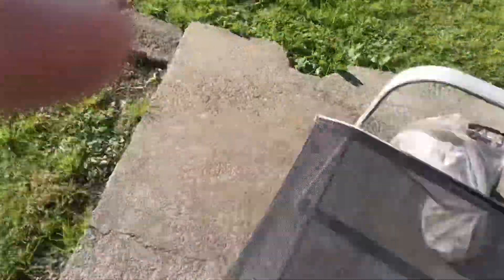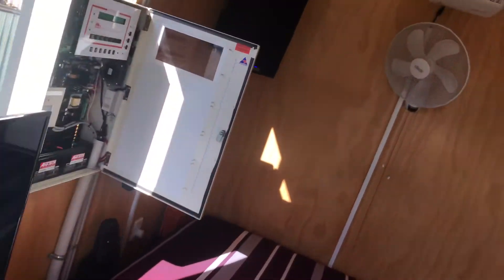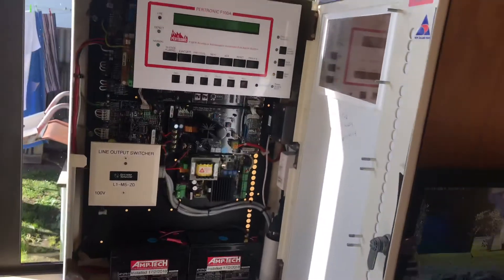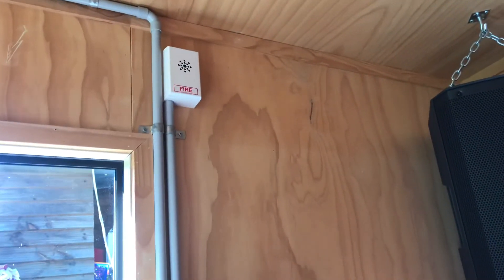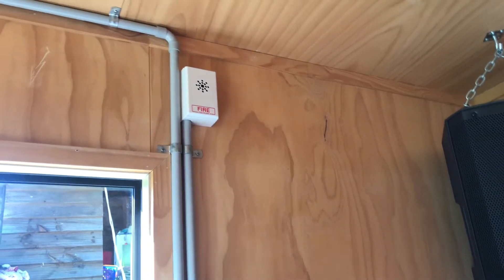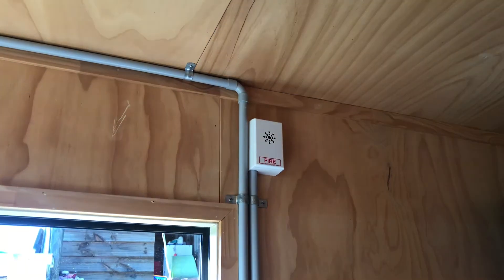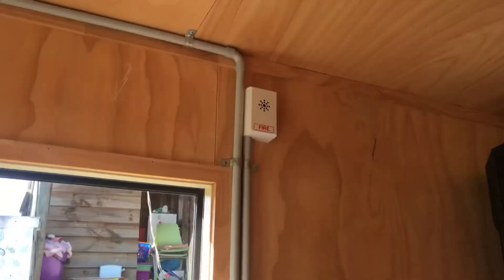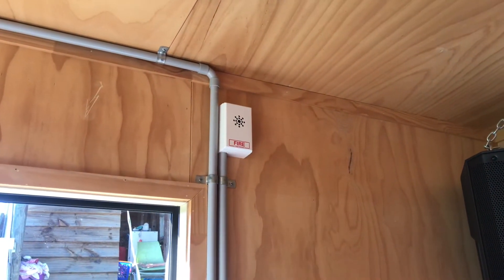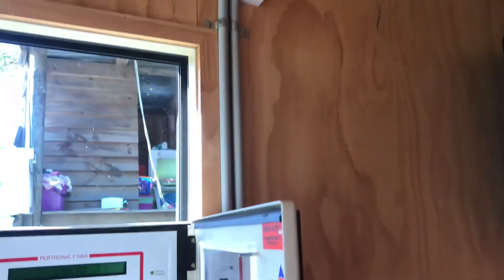And then we've just got the last speaker which is in my room. Okay, now we're outside my room. Let's do it one last time. This is a test of the voice evacuation system. This is a functional test for system operation, loudspeaker coverage, signal level and speech intelligibility. Okay, that sums up this test.